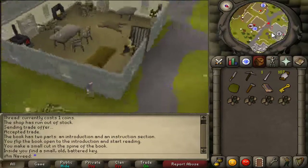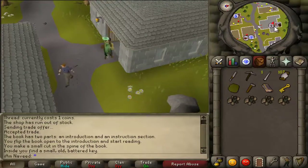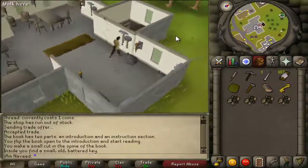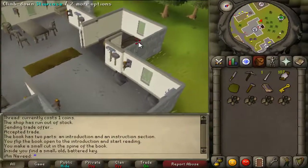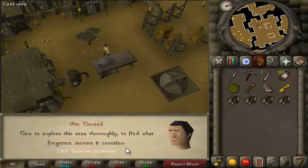Head north and enter the anvil house. On the north of the house there is a cracked wall — use your key on the wall. You'll be able to enter and then head downstairs.